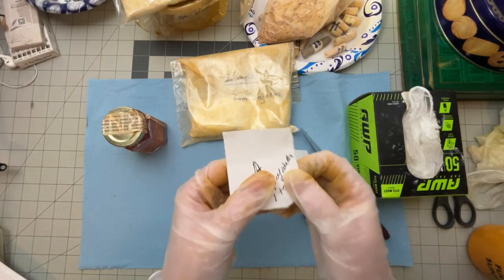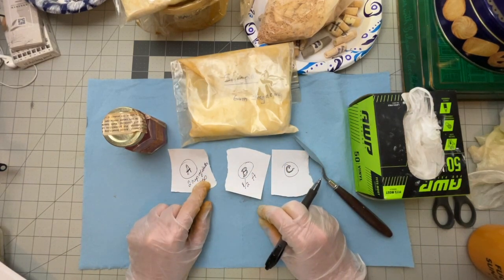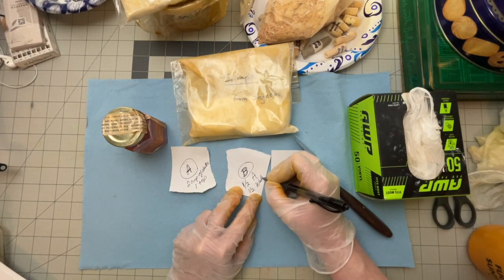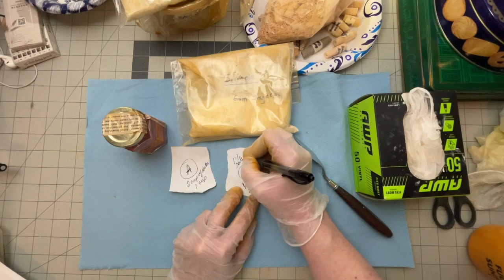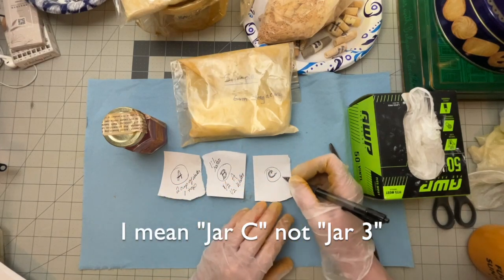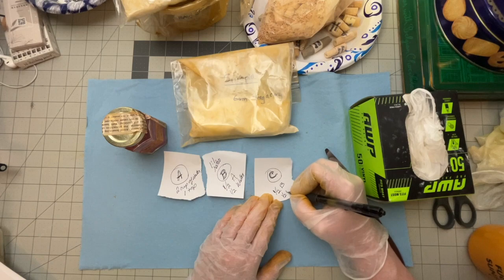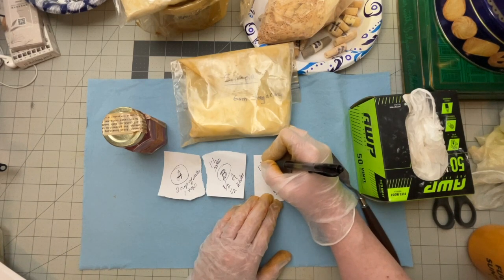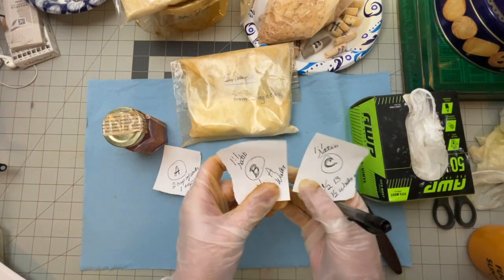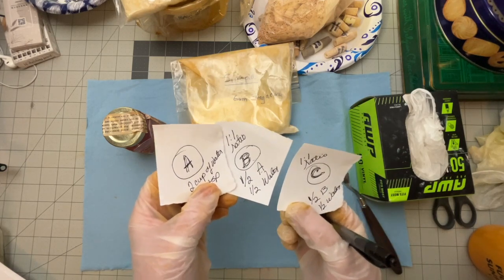Then you're going to take half of jar A and put it into jar B, and add the other half water, so it's a one-to-one ratio. Then for jar C, you take half of B and add half water — same thing, one-to-one ratio. You can have more jars than this; this is just how I did it and it's a good place to start. It keeps it manageable.